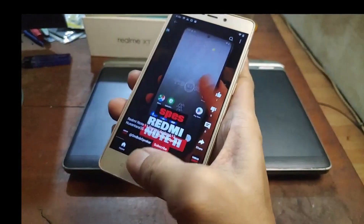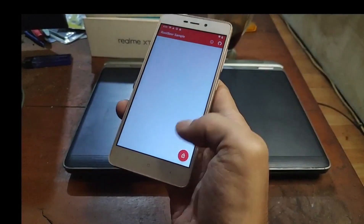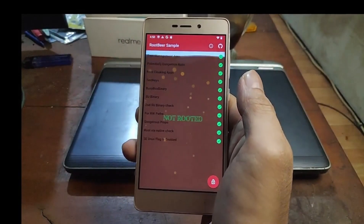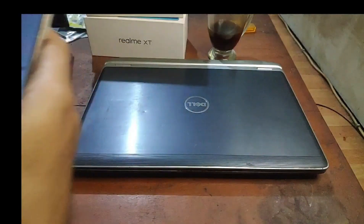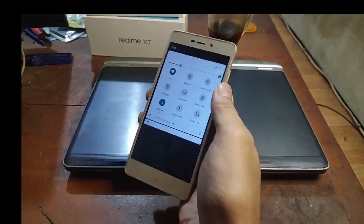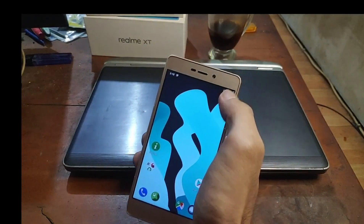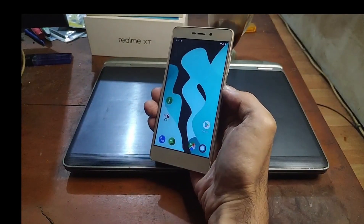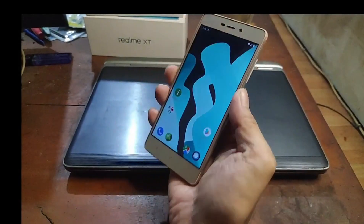Sound and video playback are working perfectly. Now let's check root — I already tested it and it passes SafetyNet, so it's safe enough for banking apps and e-wallets. Email is also safe with no problems. Wi-Fi is working, the SIM card is working, and the fingerprint is set up and working too.